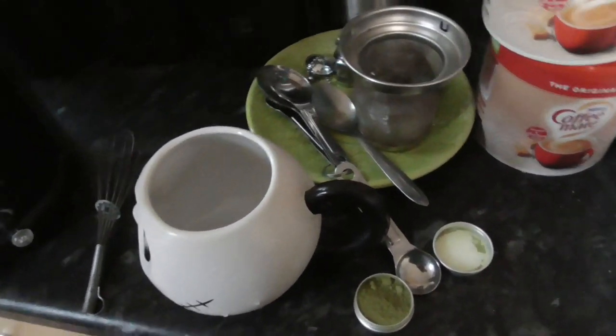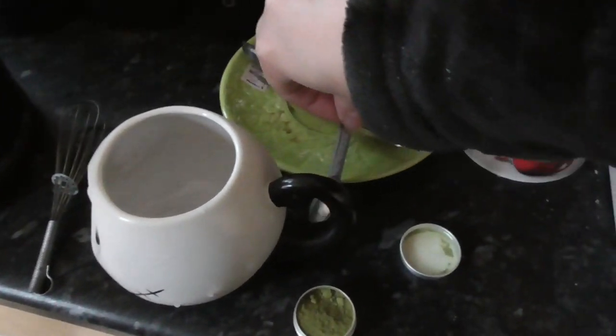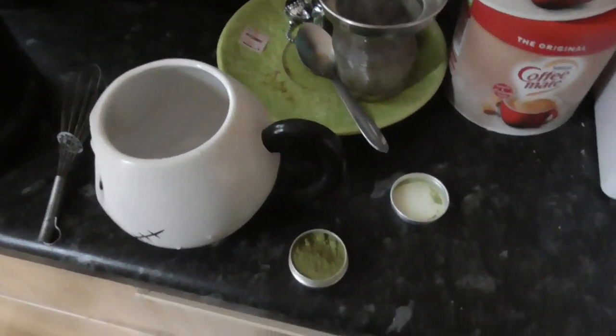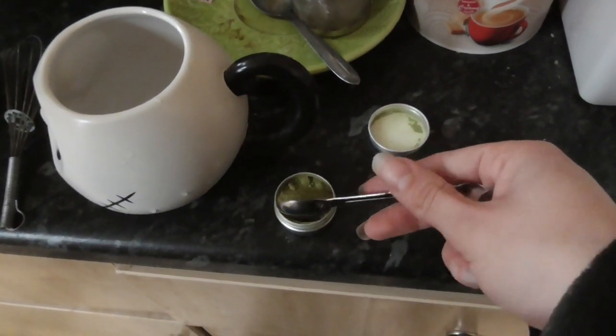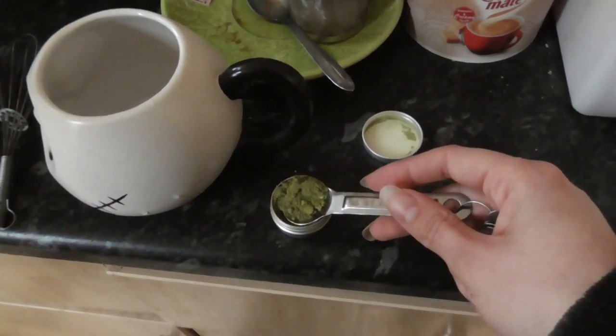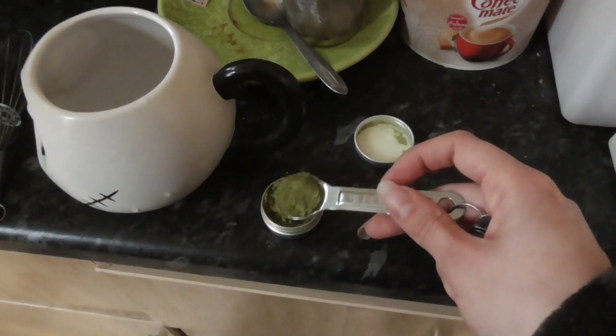I found a matcha, so I'll give that a go a little bit later. I've never made matcha before. There are instructions on the back of the box, so we're going to see. It says half a teaspoon.